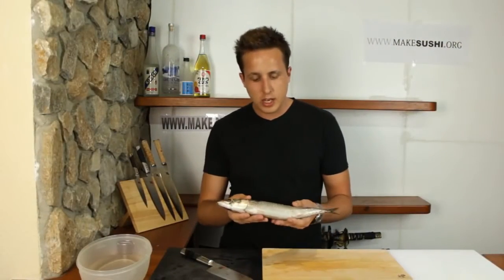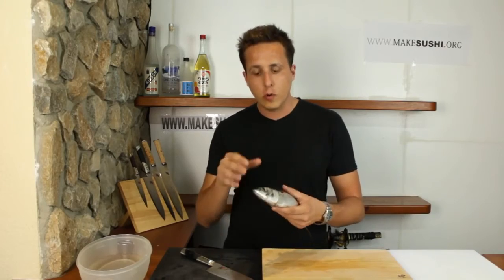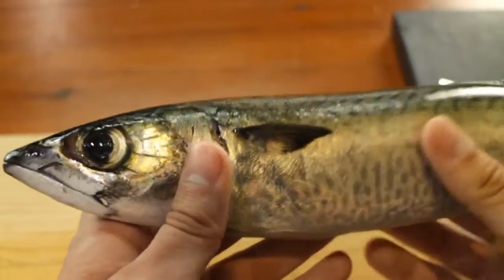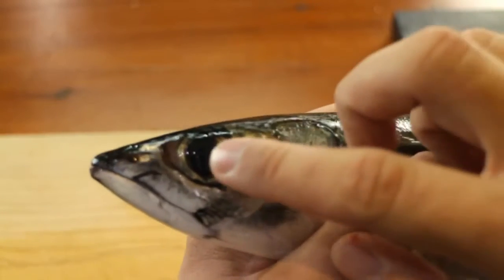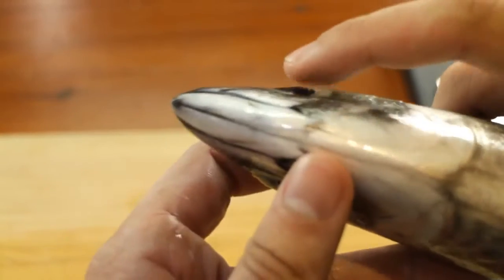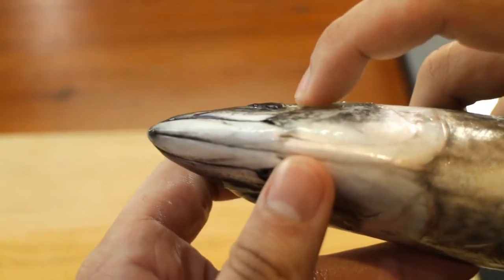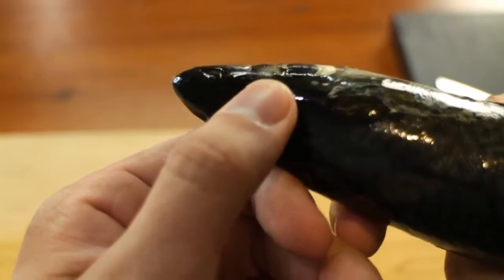Mackerel is an extremely fatty fish and it goes off very fast, so it's important to know what to look for when you buy a mackerel. The first thing you want to do when buying a fresh fish is look at the eyes — you want to see a nice dark deep black pupil and you want it to be a little bit plump, popping out a little bit from the fish. You don't want it to be retracting into the body much.